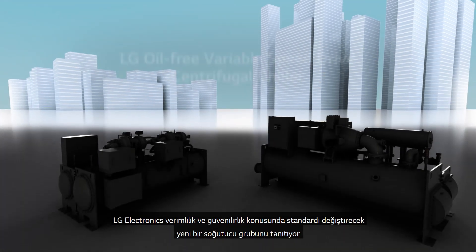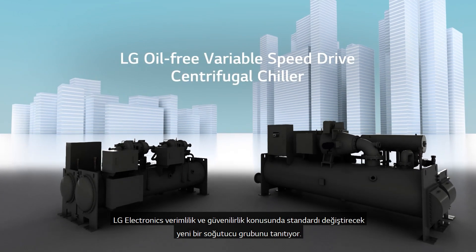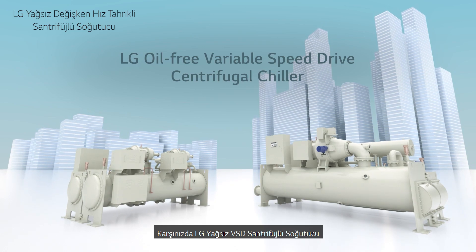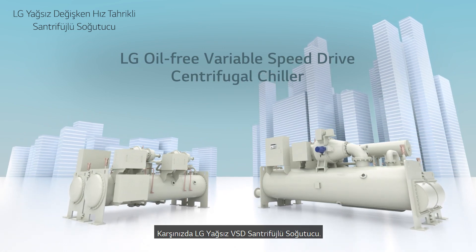LG Electronics introduces a new line of chillers that will be the new standard for efficiency and dependability. Meet the LG Oil-Free VSD Centrifugal Chiller.